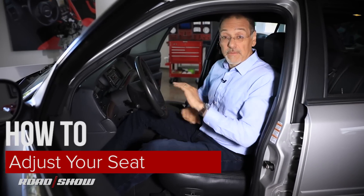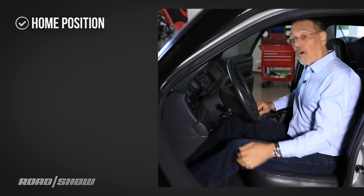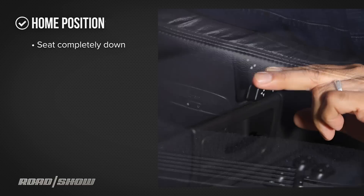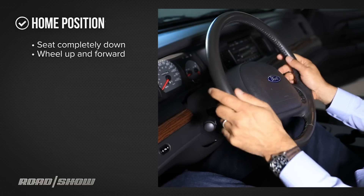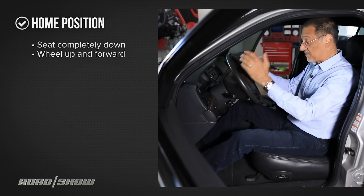Now when you start to adjust your seat, you start from a home position. First of all, you want to take the seat and put it all the way down. The wheel should be all the way up and forward. Now in this car I don't have telescope, I just have tilt, so all the way up is the best I can do.